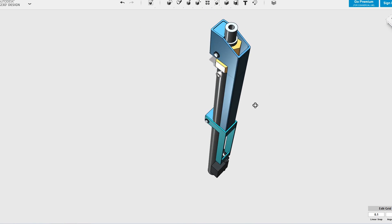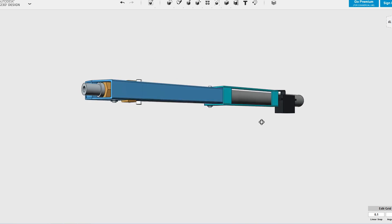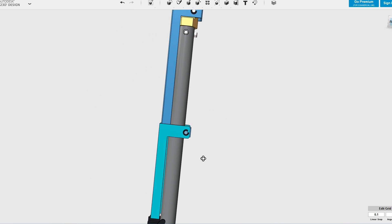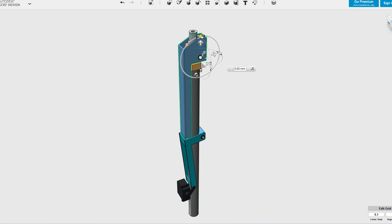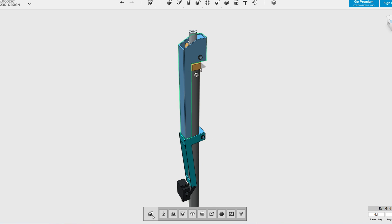The release head is based on the same two-lever principle as the stager, though we have more confined space to deal with and we also need to handle much higher loads. Thankfully this part stays on the ground and so can be made from stronger and heavier materials. This is the primary lever that grips the bottom of the stager, and this is the secondary lever that holds down the primary. A larger servo motor at the bottom releases the secondary lever. The release mechanism is mounted on top of a steel pipe that fits between the booster segments.